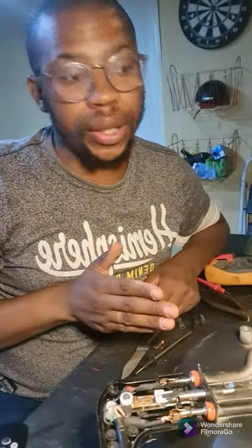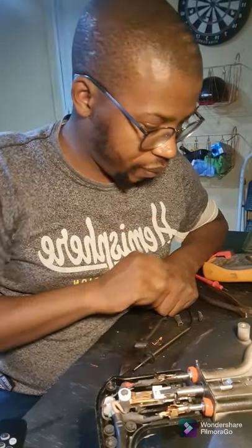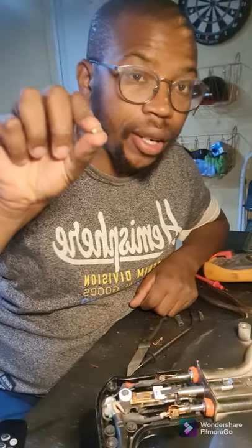Have a good one guys. Remember, we just need to put this thermal cut-off back on.